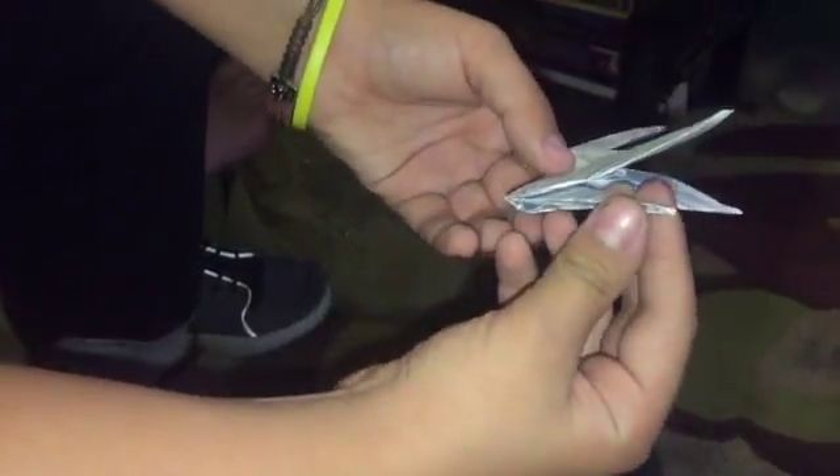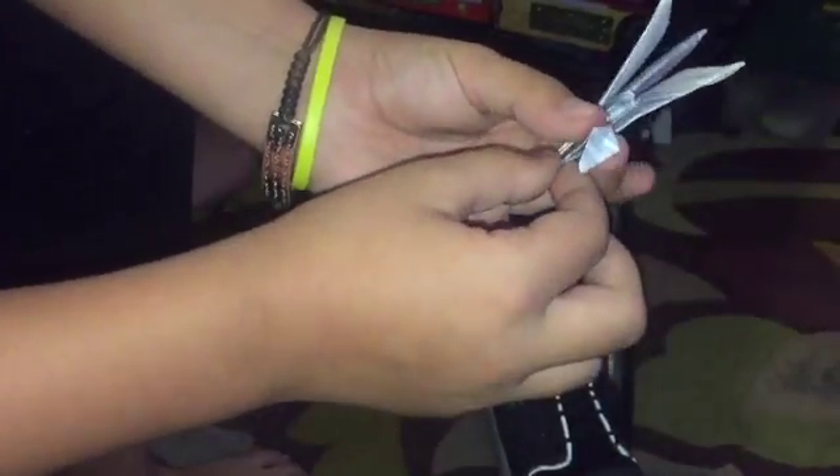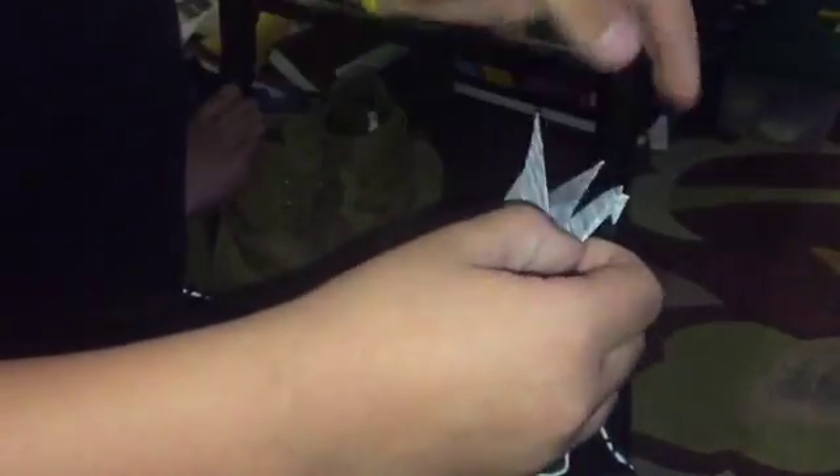Now you are basically done — just pick one of the folds you made, push down on it a little bit like that, crease it, and now you have the head. There you go, guys — it's an origami swan!